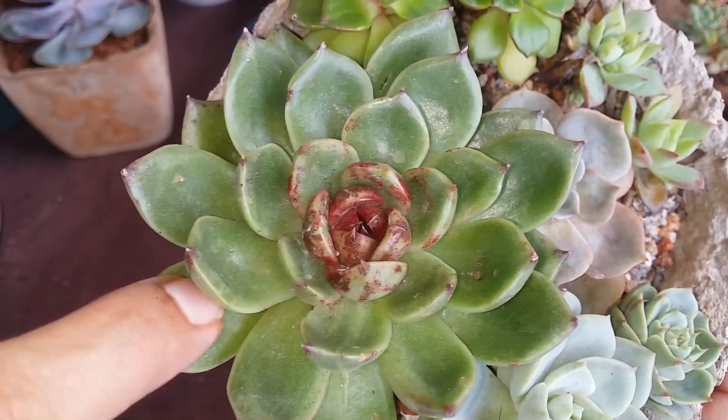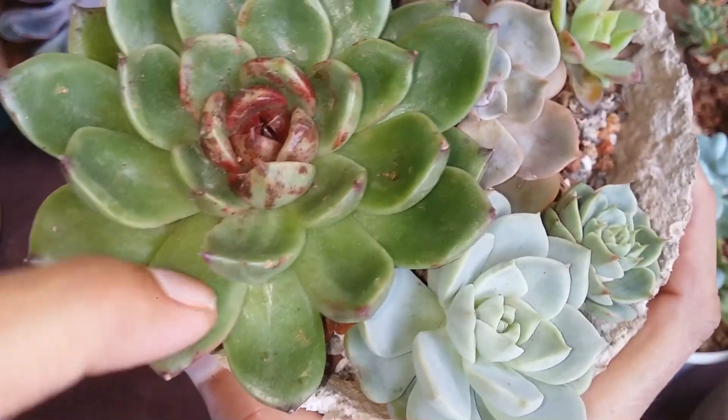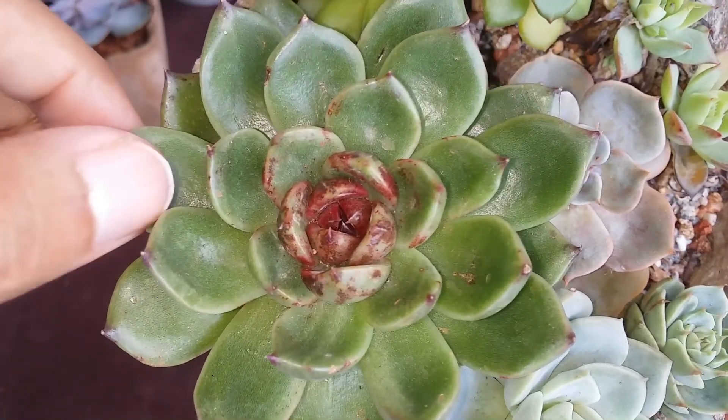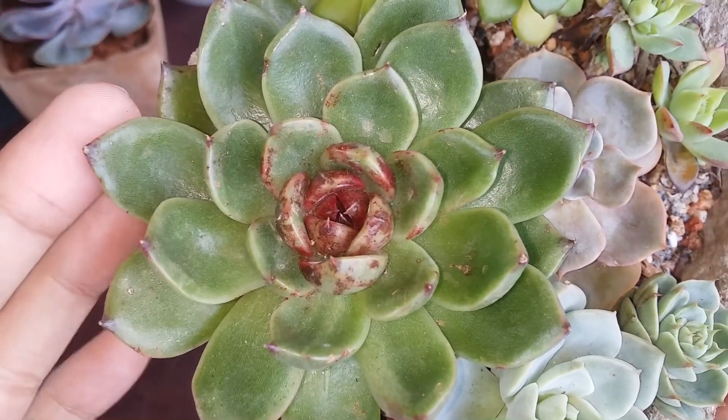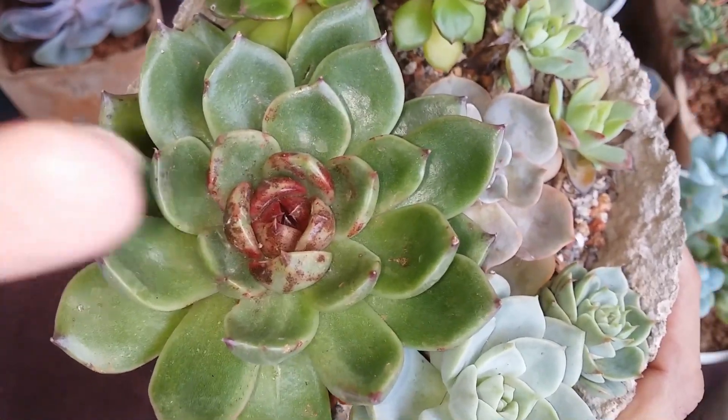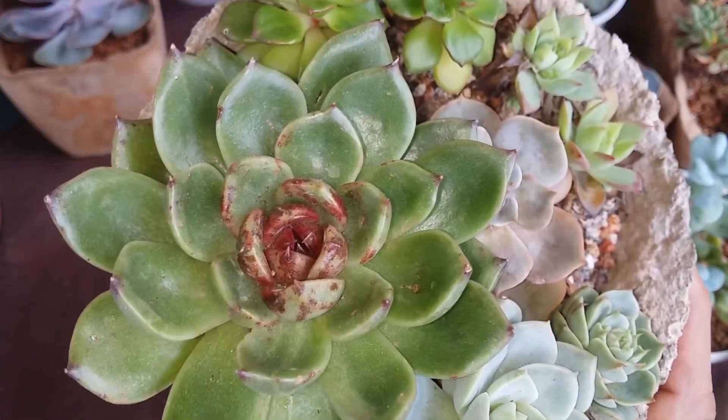I have another one here — this is Echeveria Black Rose. You can see this one does not have any farina; it is just a plain glossy succulent. So if you happen to touch the leaves, it's absolutely fine — it is not going to be disturbed.